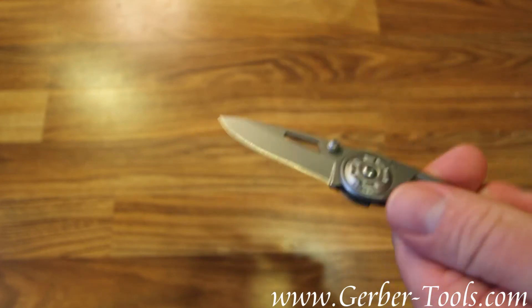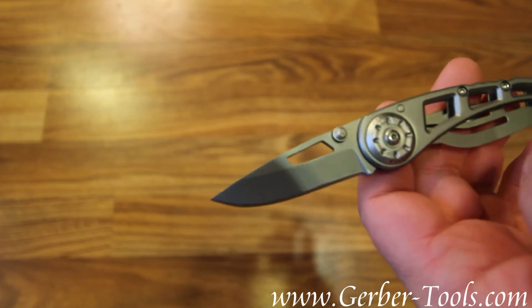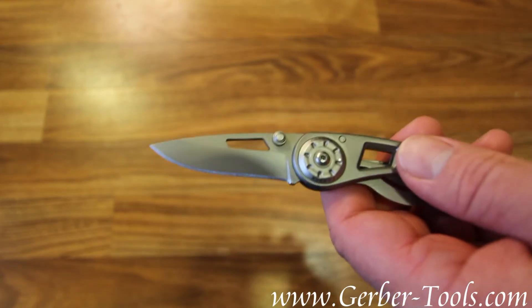The blade length is 2.3 inches, and the overall weight of the knife is just 2 ounces.